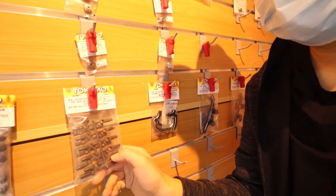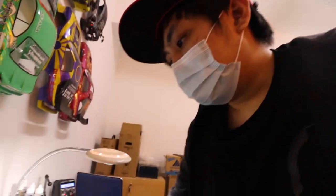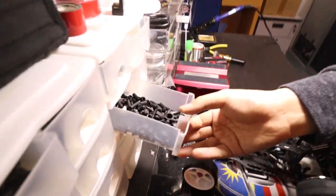You also need ball ends, and you can buy those singly from Yokomo. Everything can be purchased individually from Yokomo. If you have a lot of ball ends like I do, then you have nothing to worry about.